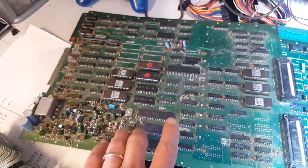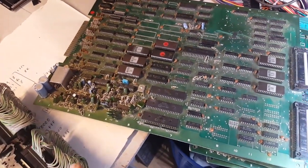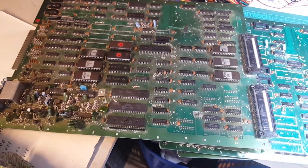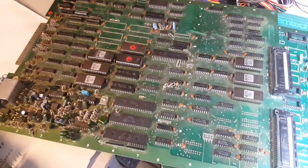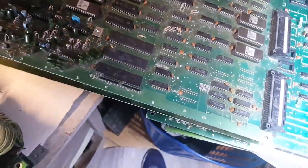This is where a board like this — a bootleg Kung Fu Master — comes in handy, because these bootlegs were essentially reverse engineered and all the logic contained in those custom chips is usually somewhere on here. Let me just put them side by side.